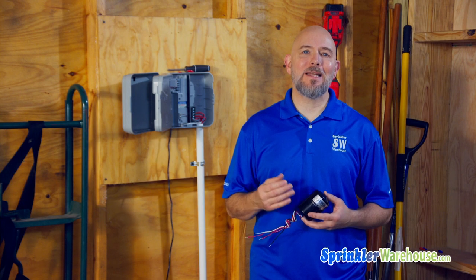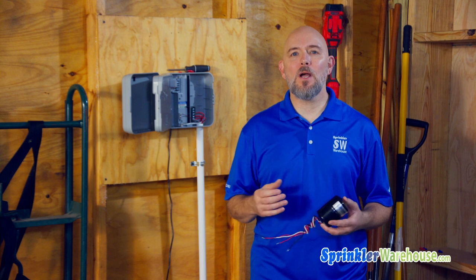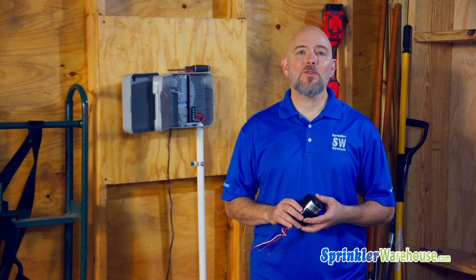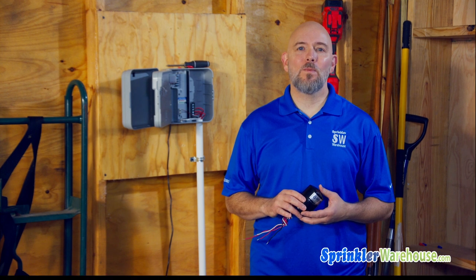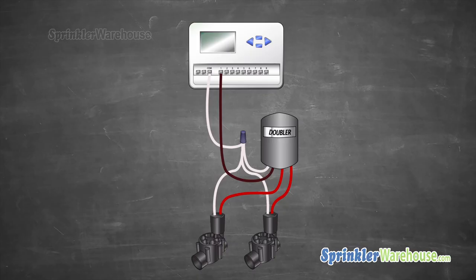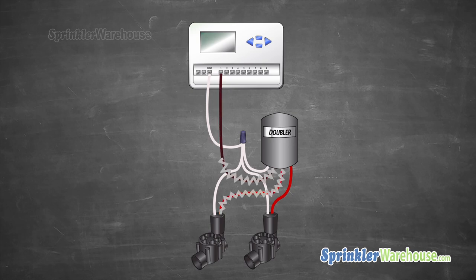Those are three problems that I can think of. Maybe there's some other reason to use a doubler as well. So here's what a doubler does: it receives a signal from the controller. The first time it receives voltage from the controller, it operates one valve, and the next time it receives a signal, it operates a second valve.